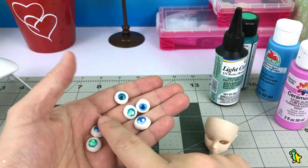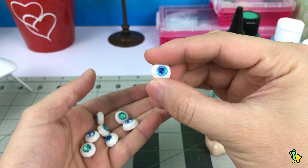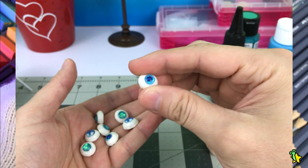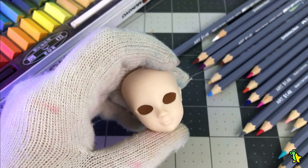At this point I was trying to decide which ones to use. I chose to go with these ones, but you will see I will change my mind later. Now it's time for the face-up.